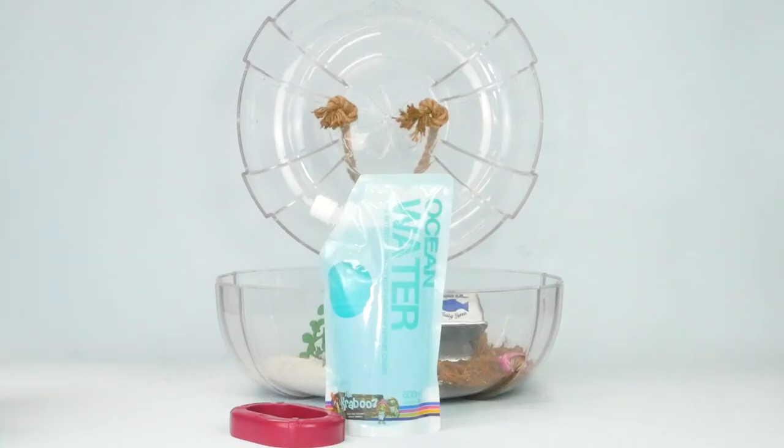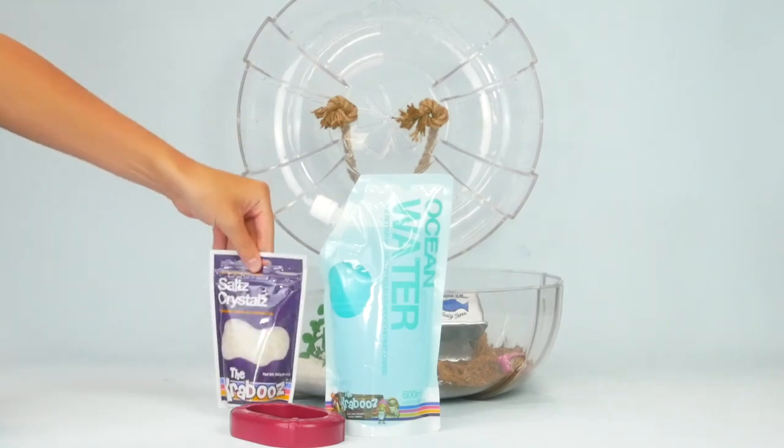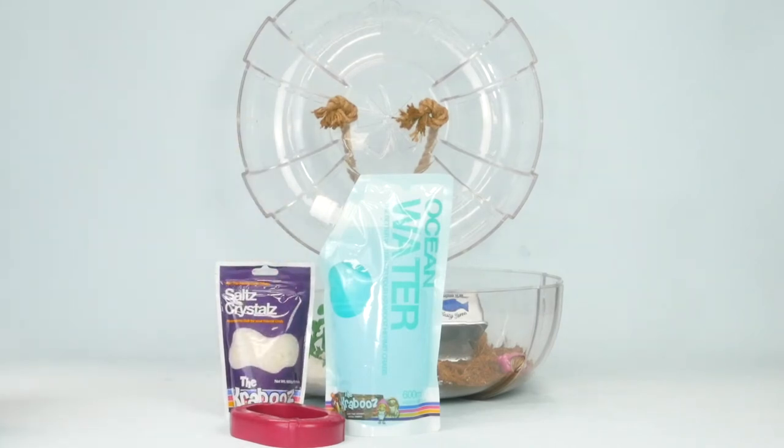If you prefer to make your own ocean water at home, we sell salt crystals, which you can add to dechlorinated water. Do not use table salt, as it contains iodide that can be harmful to your Kraboos.